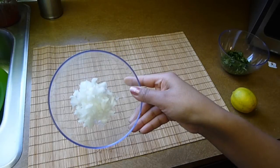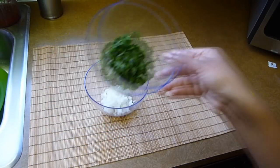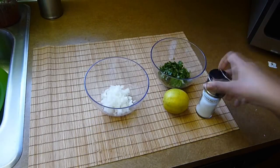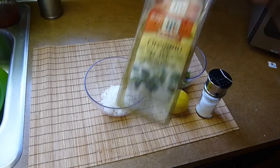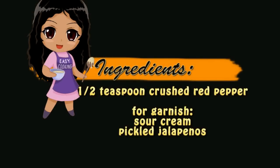I'm also making a pico de gallo to top the nachos. The ingredients for that are a quarter of a cup of onion finely chopped, half a cup of chopped cilantro, the juice of one lime, two teaspoons each of salt and dry oregano, and half a teaspoon each of garlic powder and crushed red pepper. To garnish we need pickled jalapeños and sour cream.